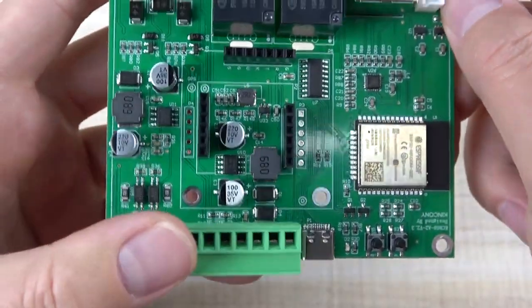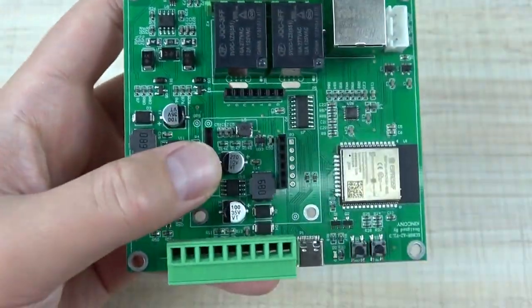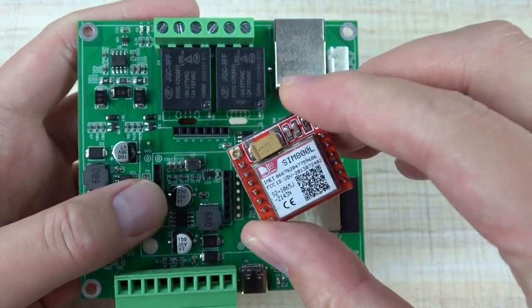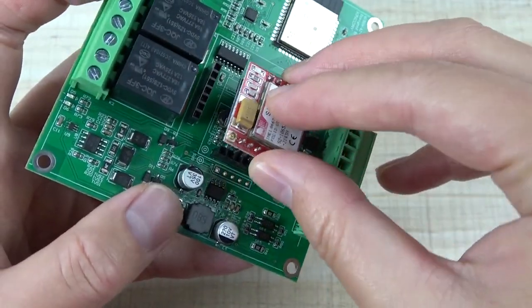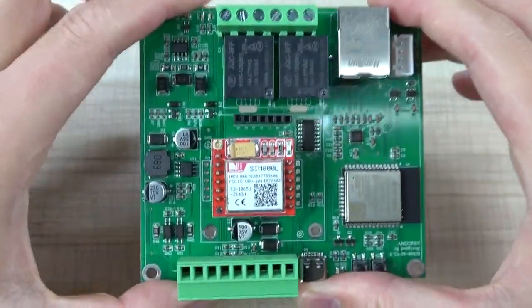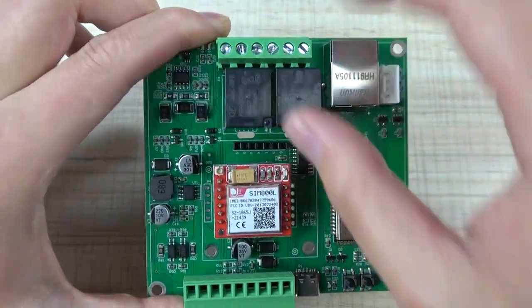Here you can see there is a socket. If you want to use the 2G module, just like this SIM800 module — you can just install it, plug in this module, so that you can use 2G for GPRS.